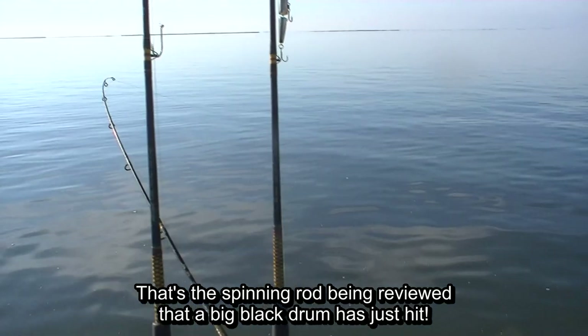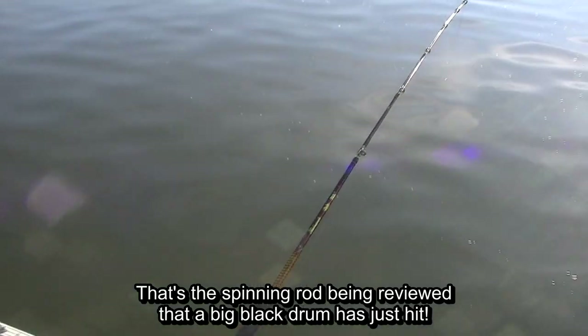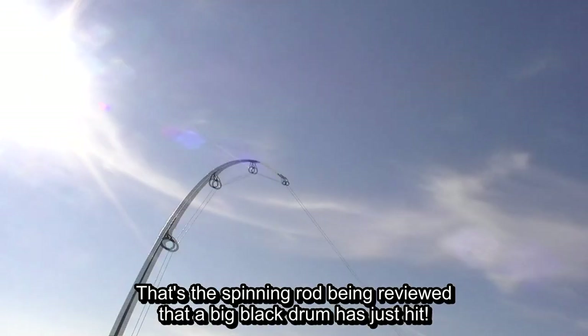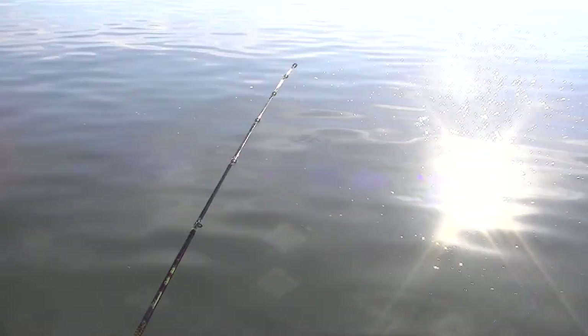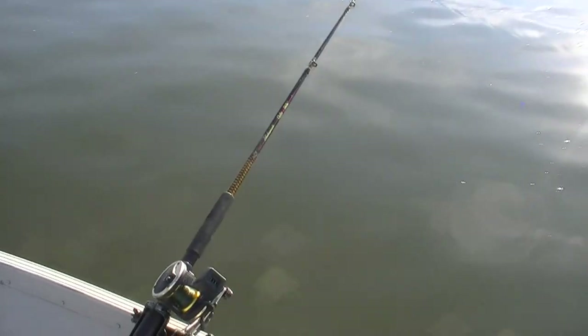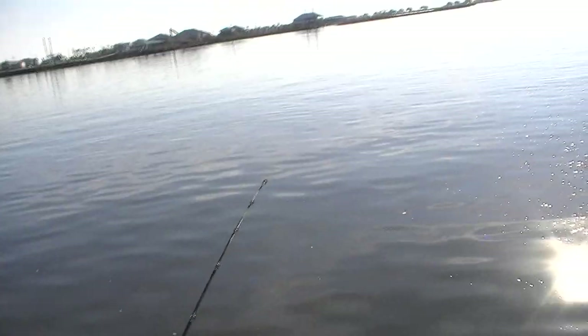It looks like we've got another big one on. Speaking of ruling over the fish of the sea, I've got one on my spinning rod at the drum hole and I've got another one on one of the boat rods forward. I'm going to try and tighten that drag up and catch these — probably big bull drum — quickly so they can still live. I'm going to turn the camera off. Thank you, Jesus.